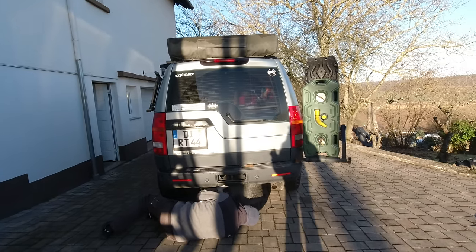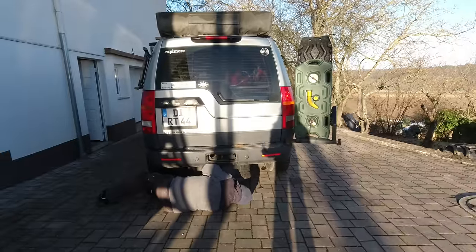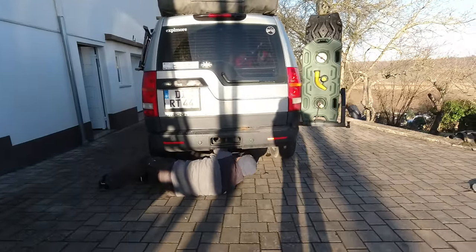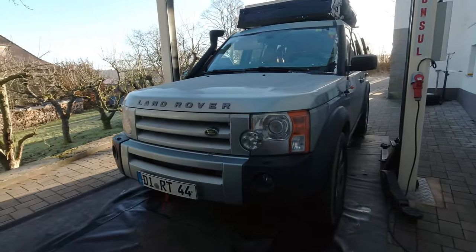You have to treat a Discovery 3 with almost 300,000 kilometers like a classic car. You do not buy an old Discovery to save money. We can hear the steering is one problem we have to tackle, because we can put it into gear and my parking brake is failing.